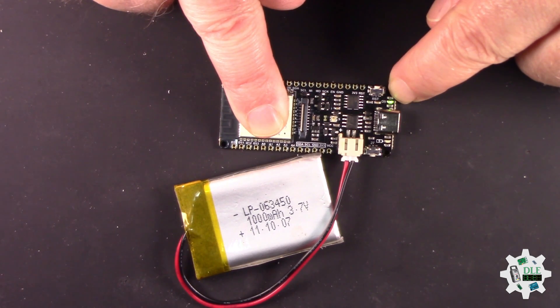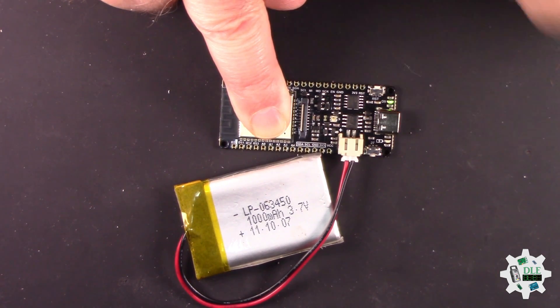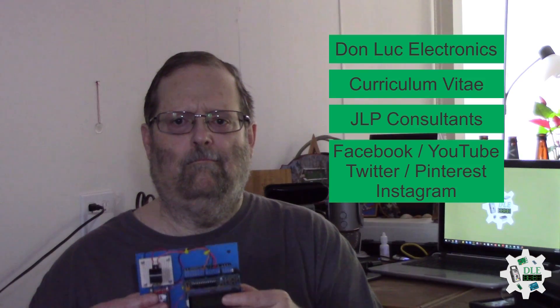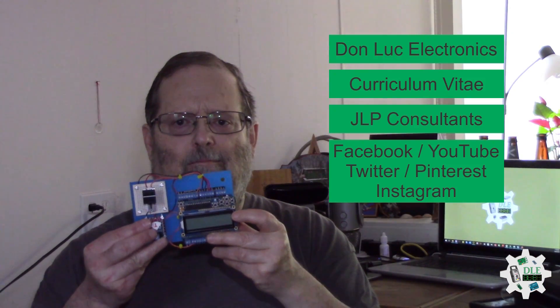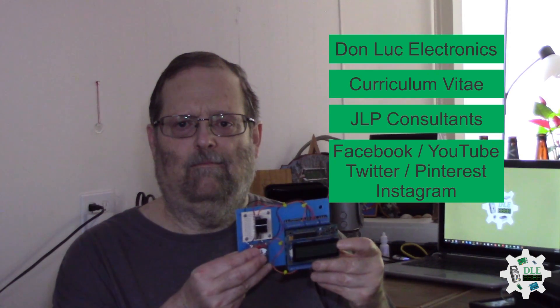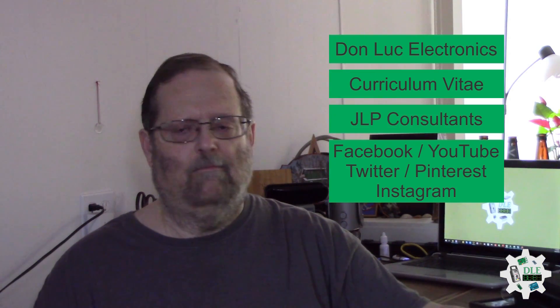The battery and Espressive — perfect. So the pins, good. Bye bye. Don Luke Electronics. https://www.jlpconsultants.com/luc. JLP Consultants — Facebook, YouTube, Twitter, Pinterest, Instagram.